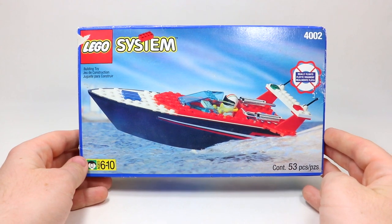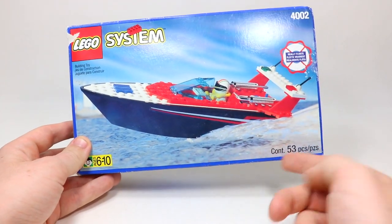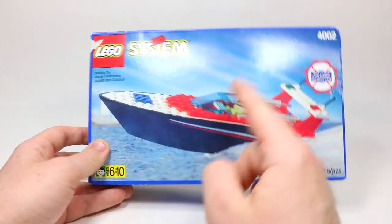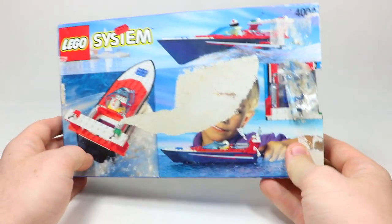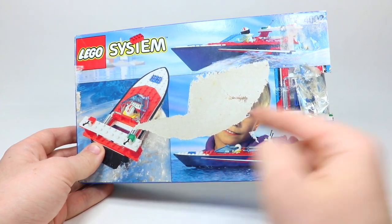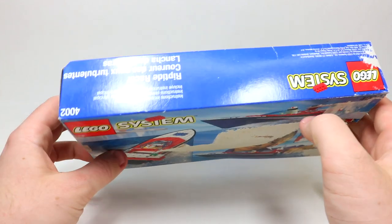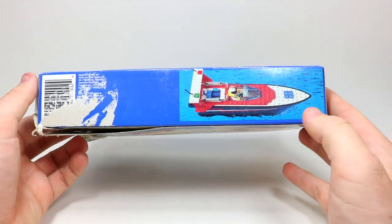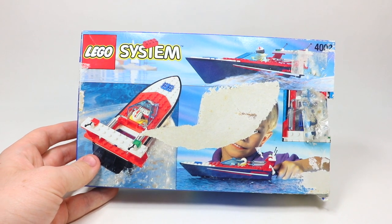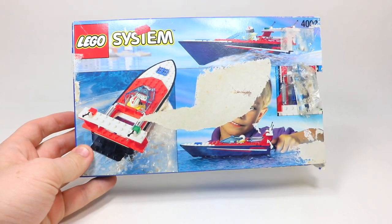I don't normally take time to talk about a set's box, but since this set is from 1996 and I still have the original box, I thought I'd show you. On the front we've got an image of the set — interestingly the box says 53 LEGO pieces while the set says 54; I'll believe LEGO at 53. We've got the 'Really Floats' icon, the set number, LEGO System branding, and ages 6 to 10. Unfortunately the back of the box is quite damaged — tape peeled it off — but it originally had several views of the boat and a kid playing with it in actual water. I like that it uses real LEGO photography, not animations like sets today. I don't have the instruction manual, so I can't verify if it suggests adding another race part to make the set move.